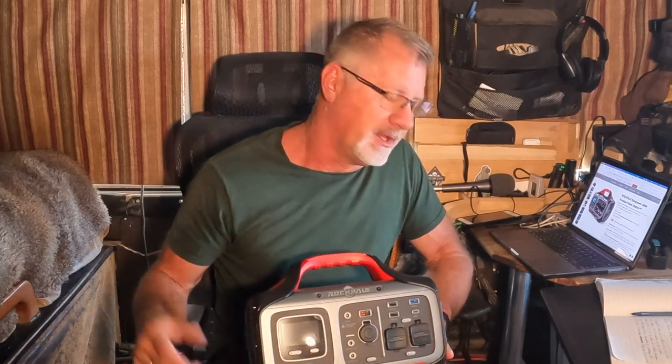In this review we're going to talk about the good, the bad, what to take note of when you're looking to buy a power station, and why you would even need a portable power station. We're going to cover all of it. Let's get to it.